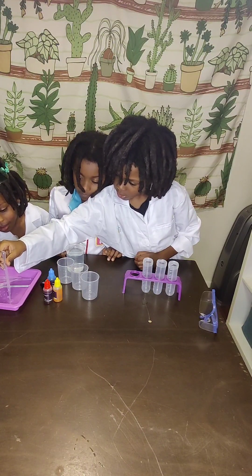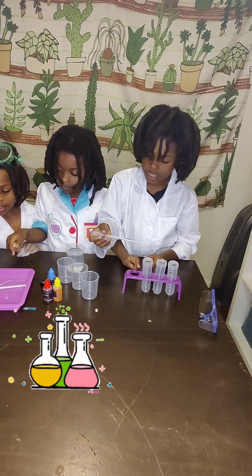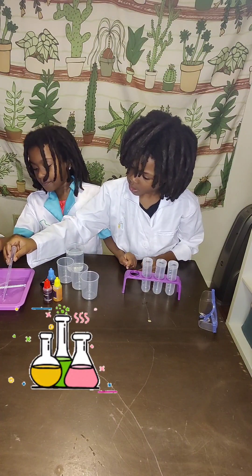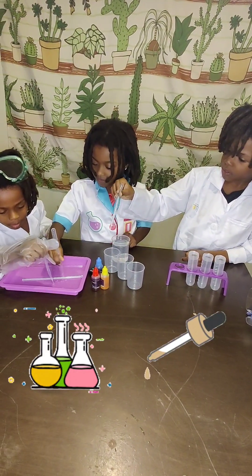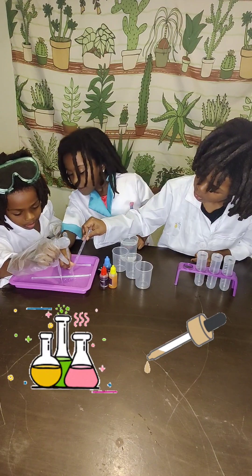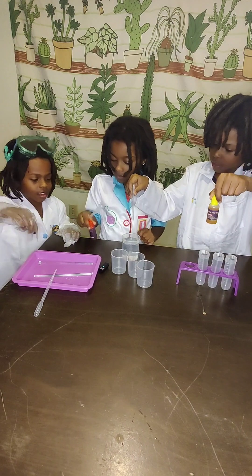So what will we need? We'll need test tubes — can someone point to your test tube? We need three. We also need a test tube rack, three droppers — the children have their droppers right now — and some food coloring. Can you all show the food coloring? And three measuring cups.